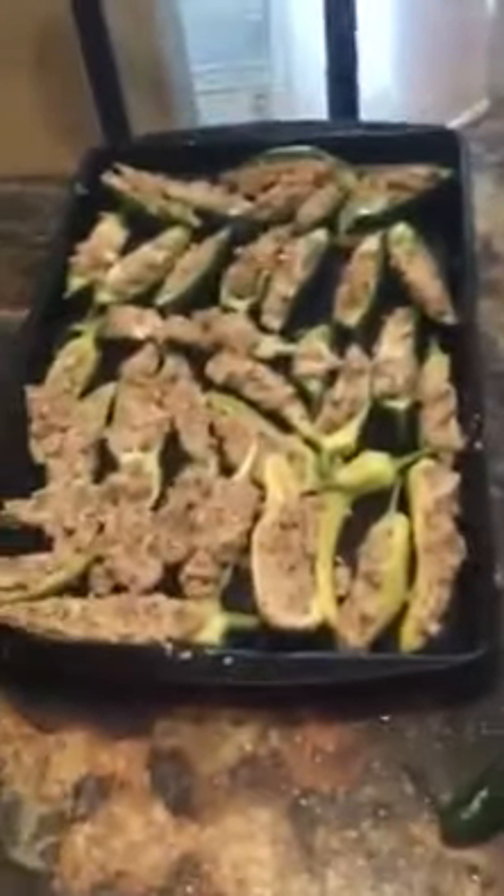I browned two pounds of sausage. I put two blocks of cream cheese in there and I filled those.